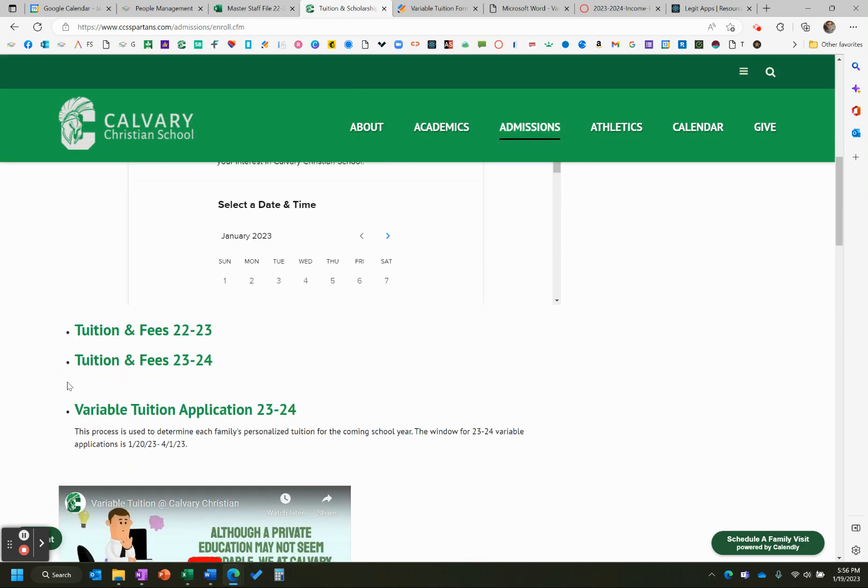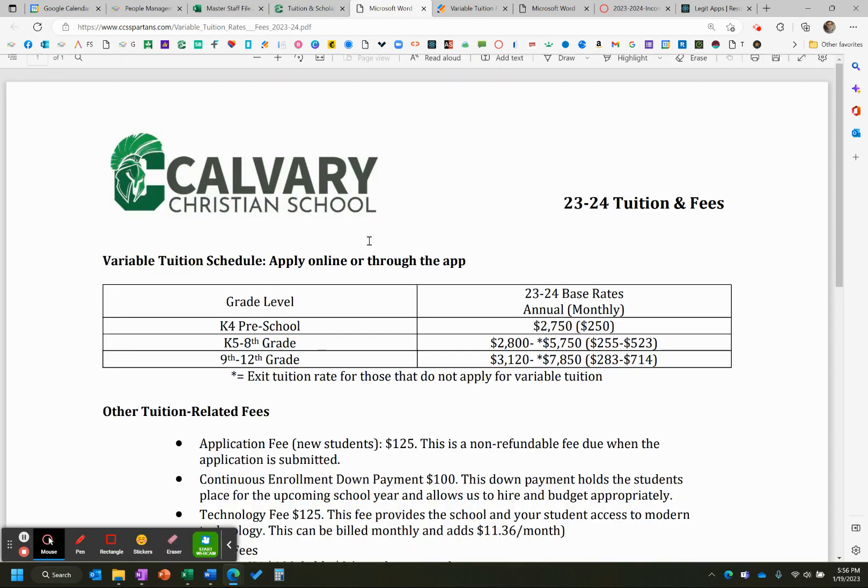We changed our process last year to variable tuition, and I will talk about that application in just a second, but that is now open. First thing I'm going to click on is tuition fees for next school year. You can see the two years side by side — so 23-24 is now available.